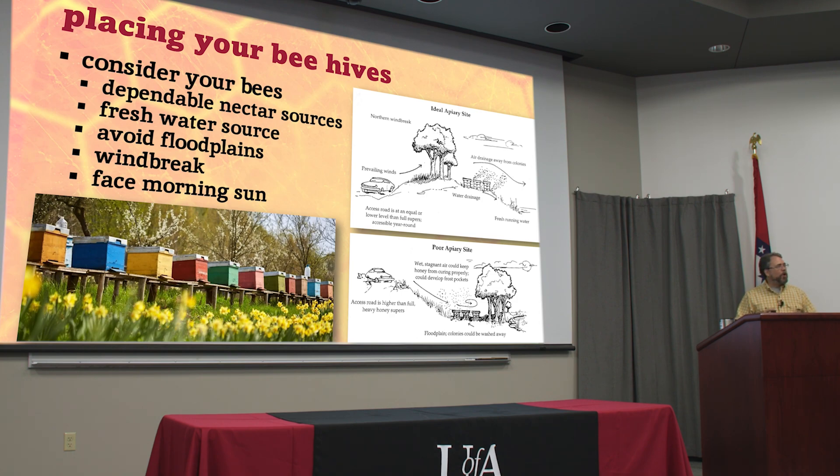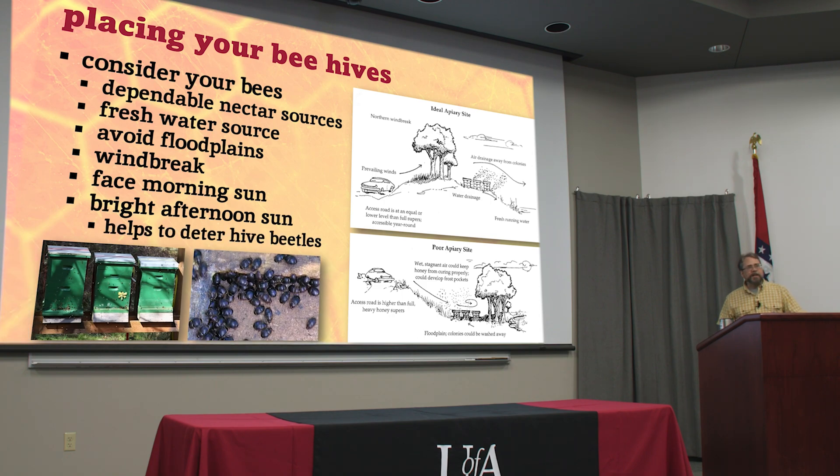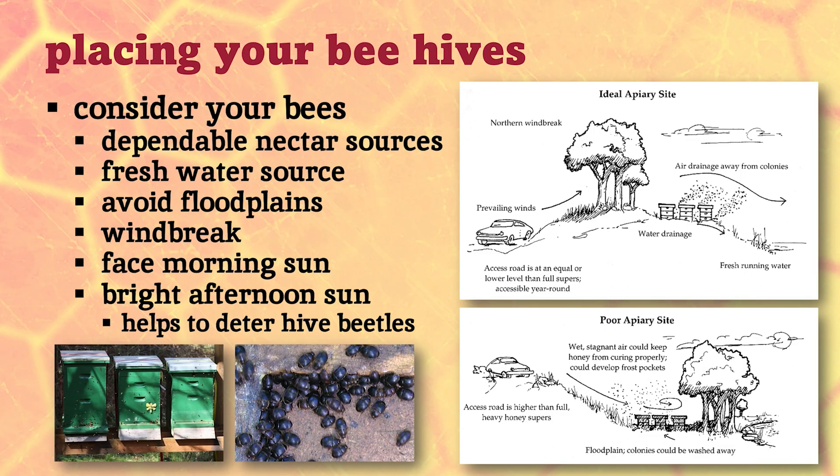Our bees seem to prefer a hive that has an opening facing the morning sun. Studies have shown that even in nature, bees moving into hollow trees like one that has morning sun shining on the entrance — it helps them get up and get moving. So you can turn your hives to face east or southeast. We also recommend putting hives in bright afternoon sun, and that's because of small hive beetles. If you put your hives in the shade, you are definitely going to have more problems with beetles. They do not like the sun, and hives in the shade are almost guaranteed to have more hive beetles in them.